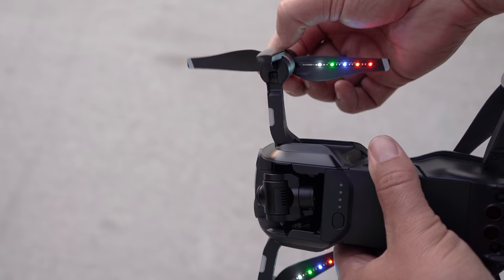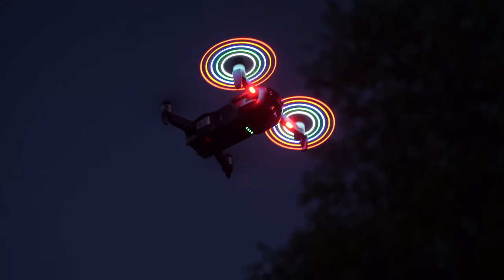So I put them on, I flew around for a little bit, and it was pretty cool. The kids were pretty impressed, but I got bored with them pretty quickly. So I was trying to think of a different way that I could use these, and what I came up with is to try some light painting. I'm going to show you guys what I came up with and give you a short tutorial on how to do light painting with your drone.